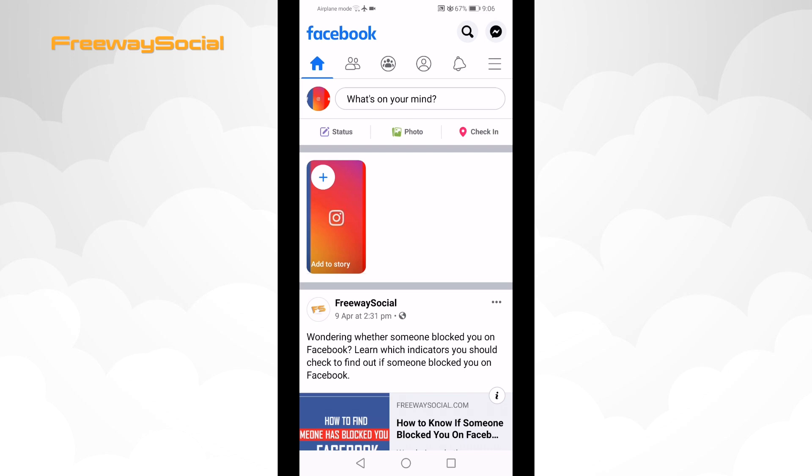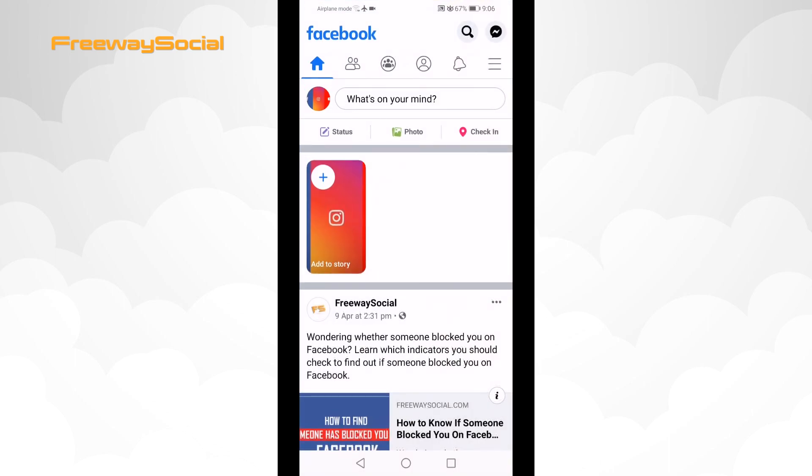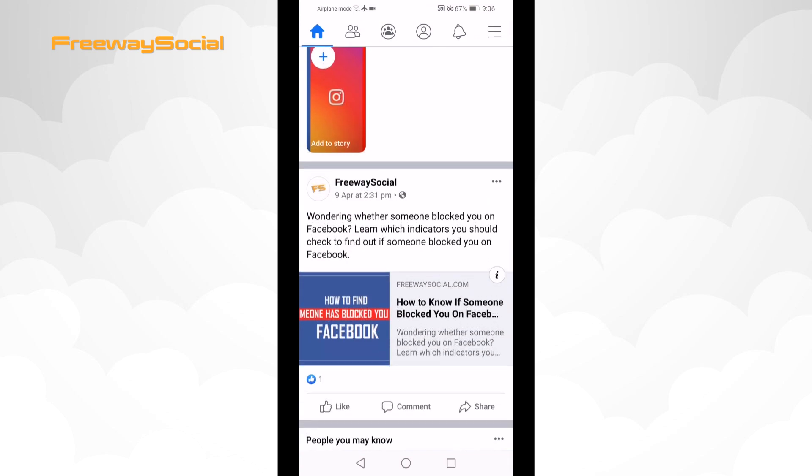Follow these steps to mute someone on Facebook. Open up the Facebook app and login to your Facebook profile if you haven't already. Scroll through your feed and locate any post of a person that you would like to mute. Click on the three-dot icon at the top right corner of the post.